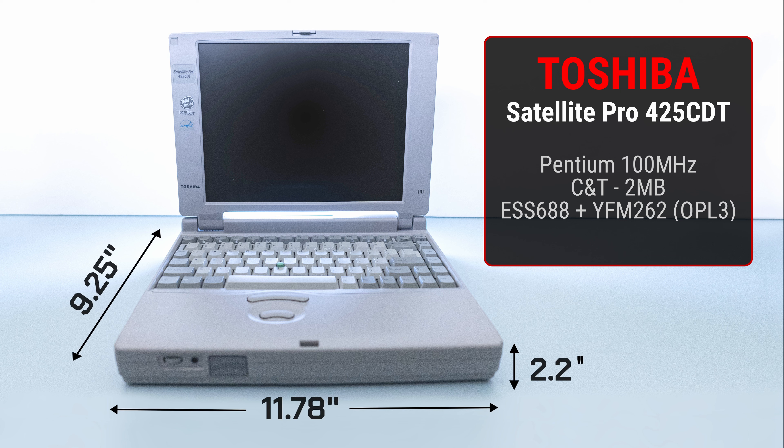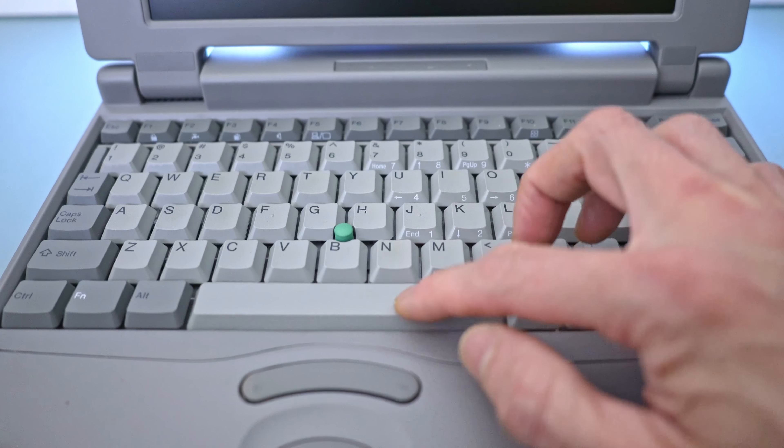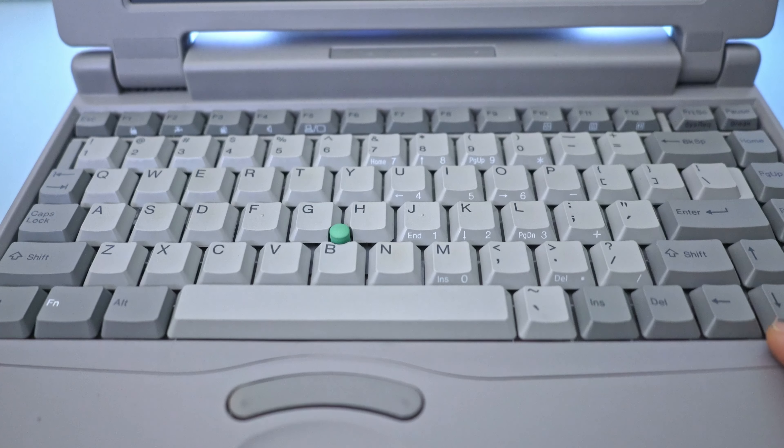This Satellite Pro is equipped with an 11.3-inch active matrix display with a native resolution of 800x600. Note that the CDS variant features a dual-scan display, which I don't recommend due to its poor performance. It comes with an 82-key keyboard and an AccuPoint device, common across Toshiba laptops of that period.